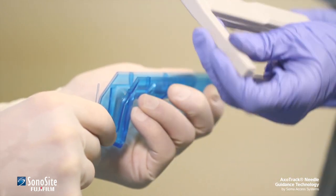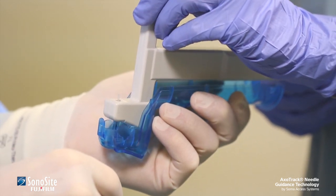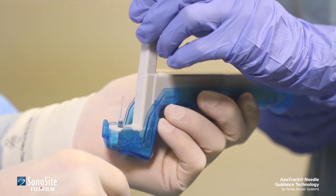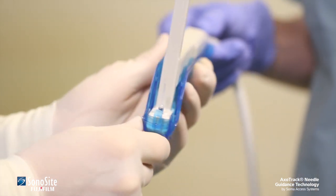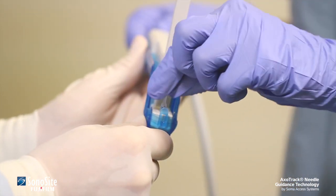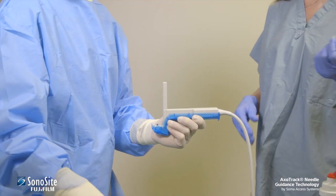The assistant lowers the transducer into the bottom half of the transducer shield until it is fully seated. Care must be used to avoid contaminating the practitioner's sterile gloves. The protective cap is removed by the non-sterile assistant, using care to avoid touching the sterile bottom shield.